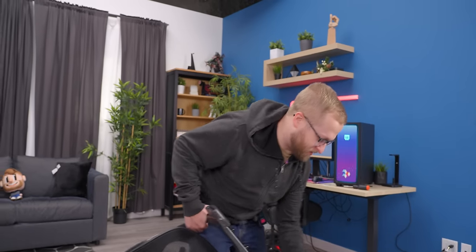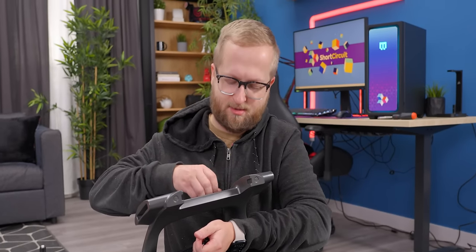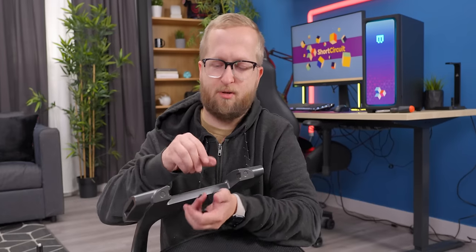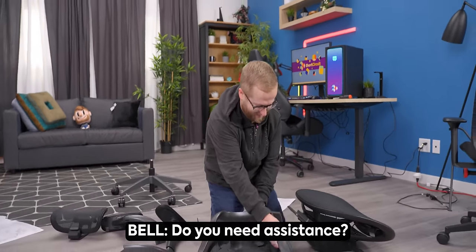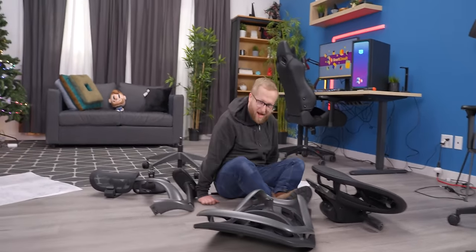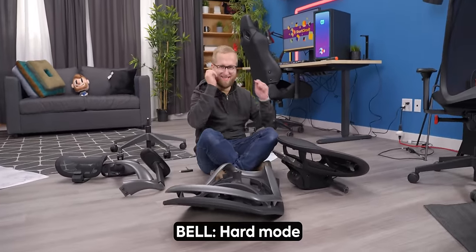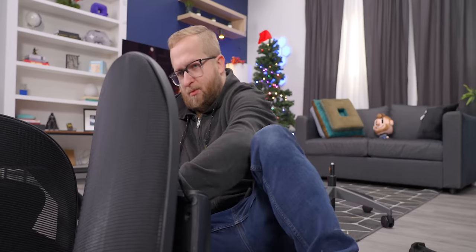This is probably the part where they want you to have a buddy. It's got to be so nice watching videos rather than making videos, because you watch the chair get built in like 10 seconds, but it actually takes an hour and a half. I am doing the nobody's approach — hard mode. Oh, it's got the serial number, probably for your warranty. I think we did it.